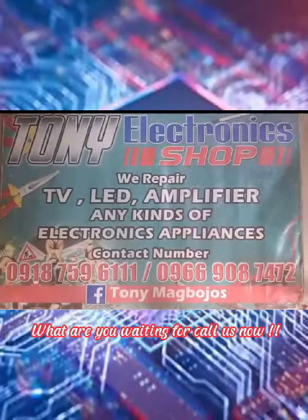Now we are done fixing this LED TV. What are you waiting for, call us now?